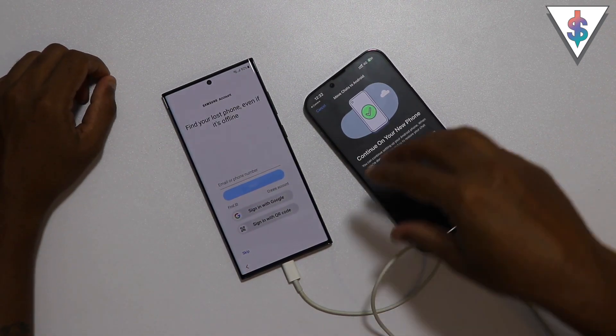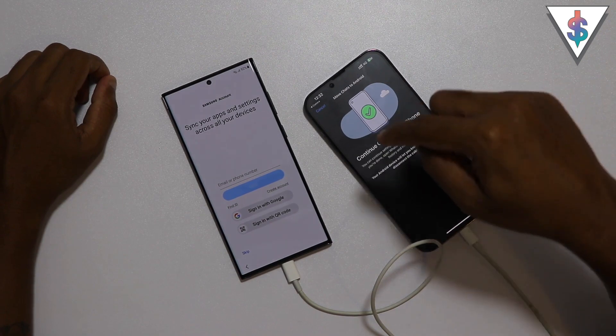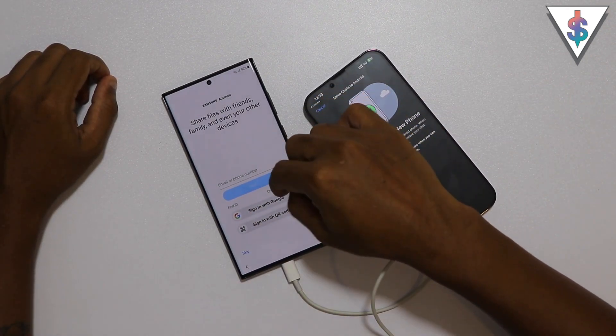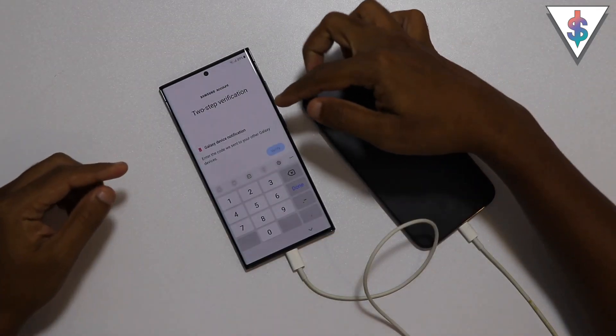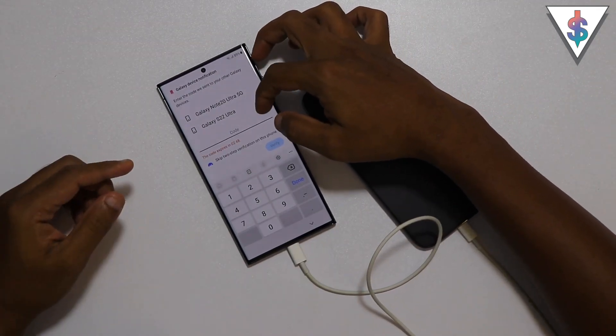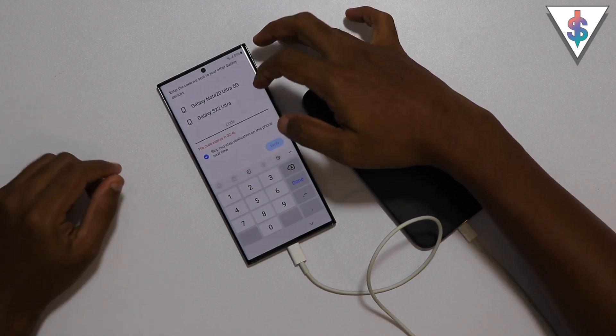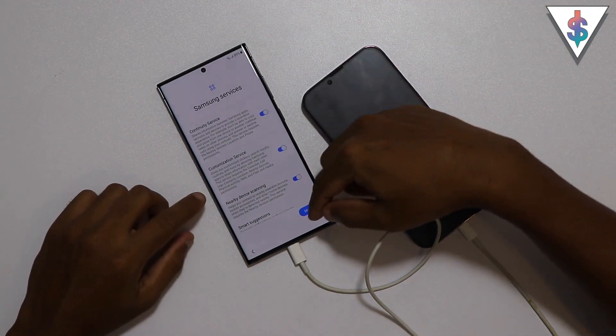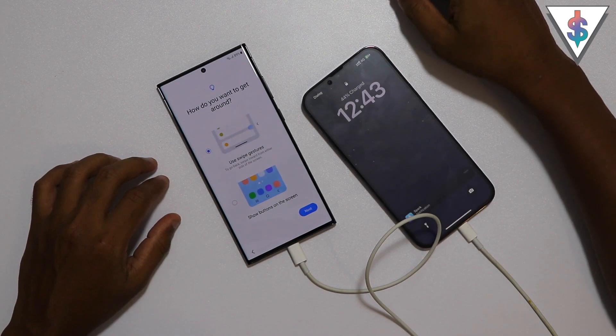Now I can go ahead and log into my Samsung account. We have the two-step verification to do here - it will send the code to one of our older devices. Just like that, we have completed the two-step verification for the Samsung account.